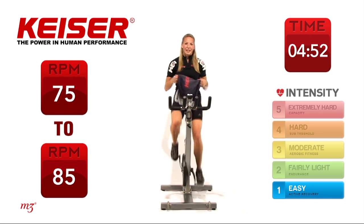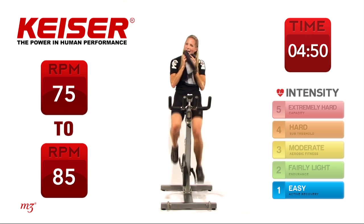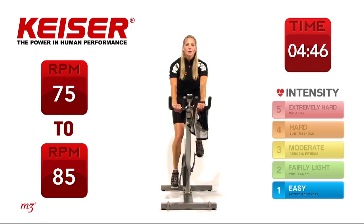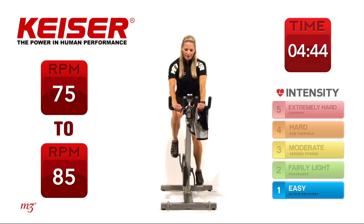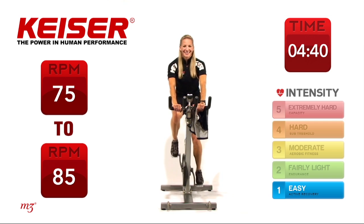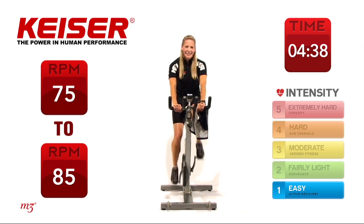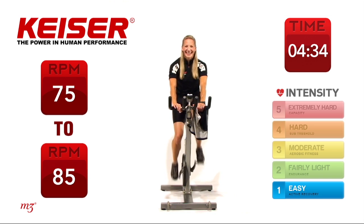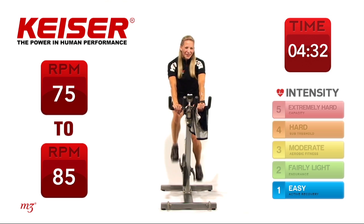Grab a drink of water, just relax those shoulders, slowing down that pedal speed, letting that heart rate come on down. Breathing nice and easy — inhale, and exhale. Again — inhale, and exhale.